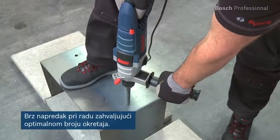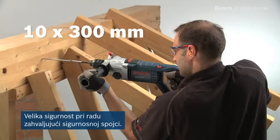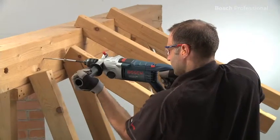The optimum speed in non-impact drilling ensures fast work progress. The overload clutch ensures a high level of work safety in especially tough applications.